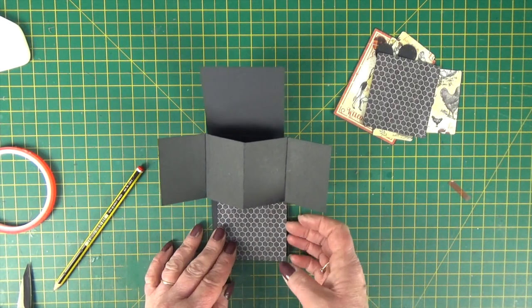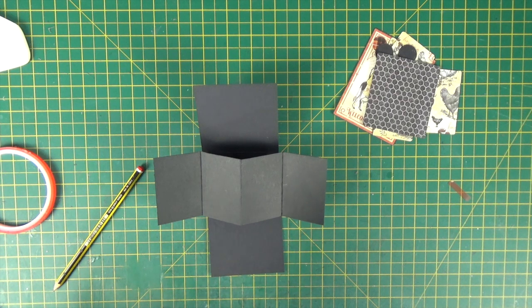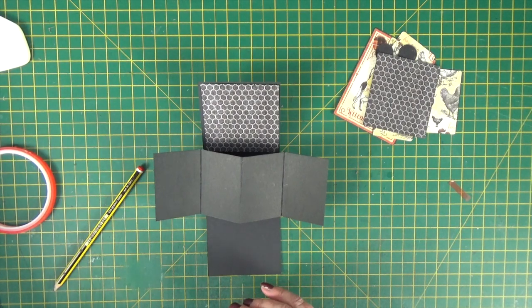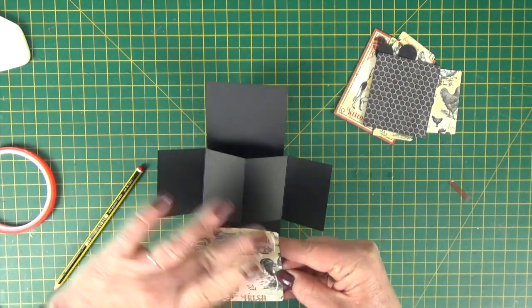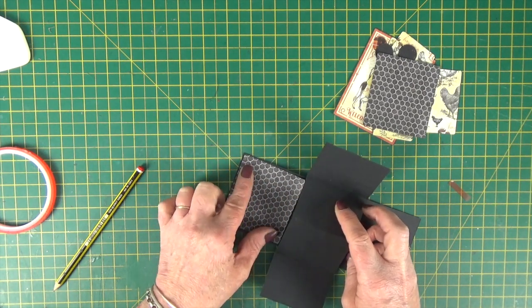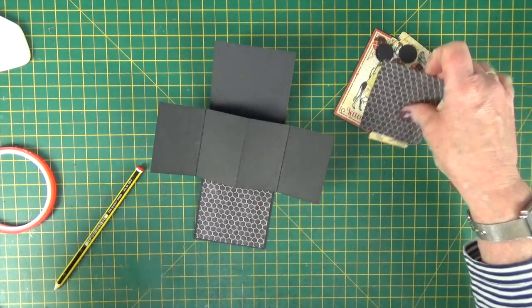Now you're ready to stick your paper pieces in place. I've cut mine slightly too long, so let's just trim it, ink the cut edge, and with a little bit of glue, add your pieces to the top and bottom sections. I've used that chicken paper again — I wanted the grey side. That piece just fits nicely on that section. Let's turn it around so I can see where I'm sticking — it sits just above the mechanism. Then stick the other one in place. Once you've assembled it, it's really quick to decorate.